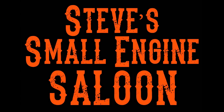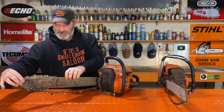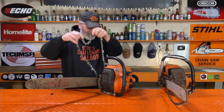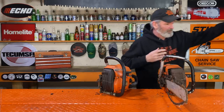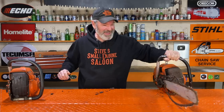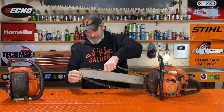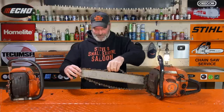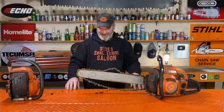Welcome back to Steve's Smolagin' Saloon. See this one right here? Chain's coming off nice, just like it should. Bar and chain off. Look at this one — the chain is completely seized in this bar, I can't get it out. This one clearly has not ran for a very, very long time.